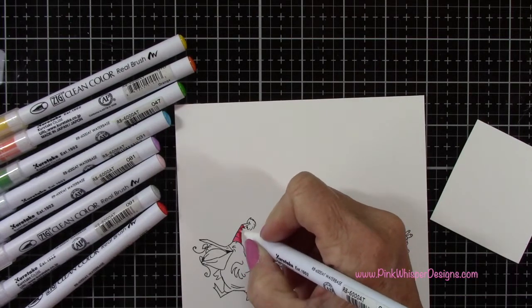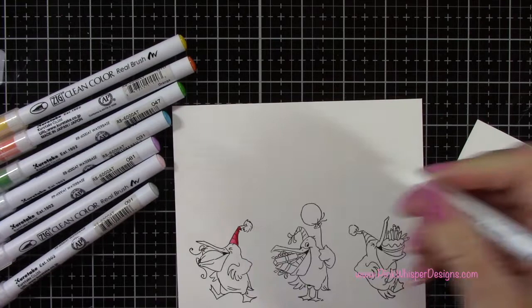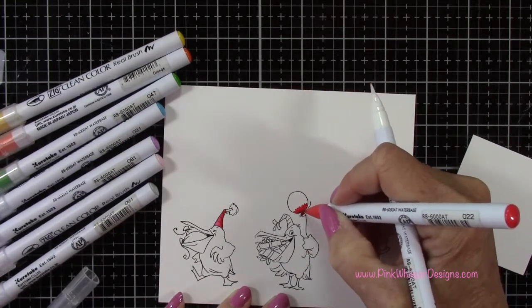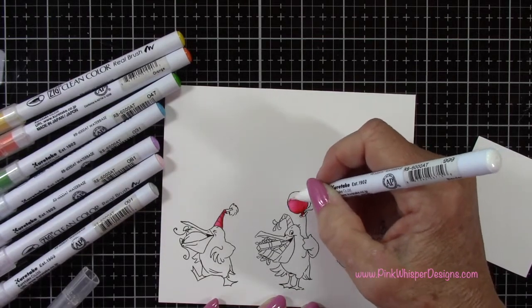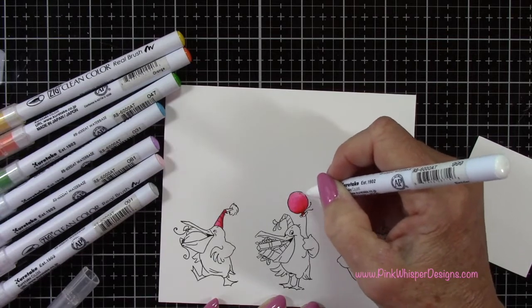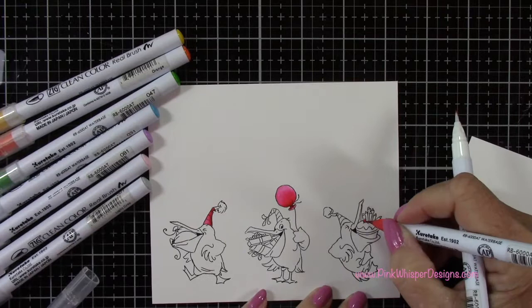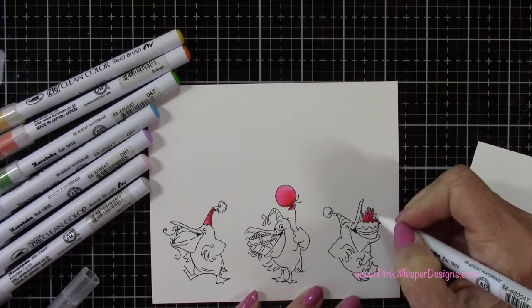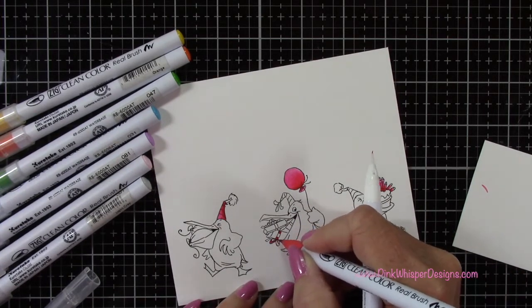I'm using my Zig Clean Color Real Brush pens, and these are a water-based marker. I also want to use my Zig Blender Pen to do all my blending. I'm just going to start with my color and then use that blender to pull that color up towards the top. You can add more shadows here, and I'm using that same color on these little candles, starting at the bottom and pulling the color up towards the top.